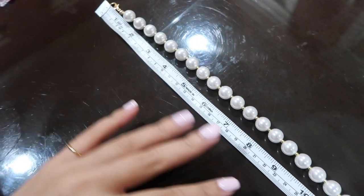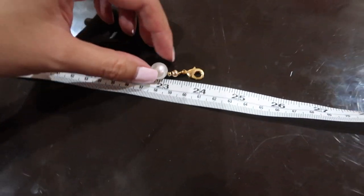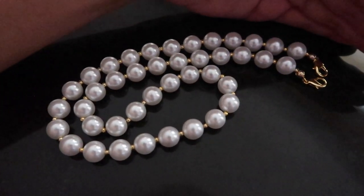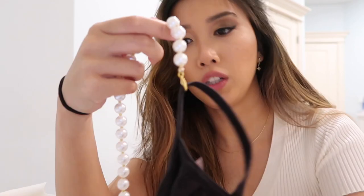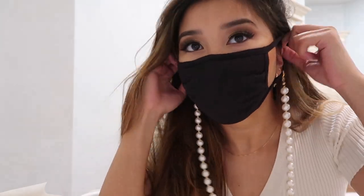Back to the video — you can see the pearl mask chain is exactly 24 inches with the clasp. I'm going to try it on. This is the finished look — look how beautiful this is, so pretty! The finished pearls look so much better in person; on camera they look kind of washed out.